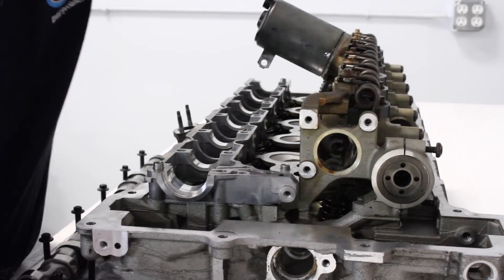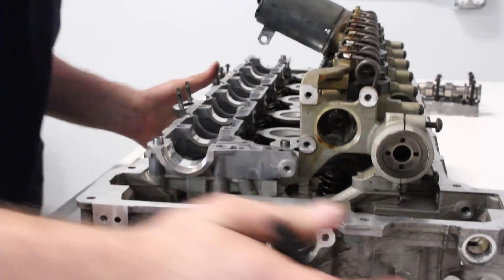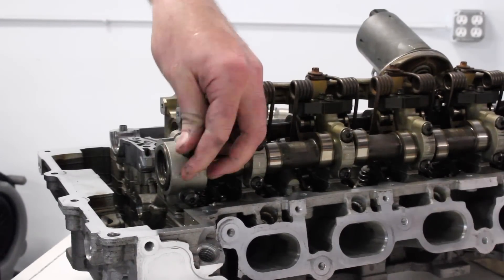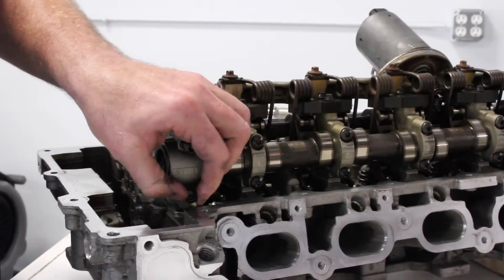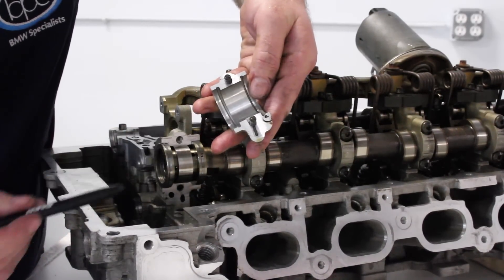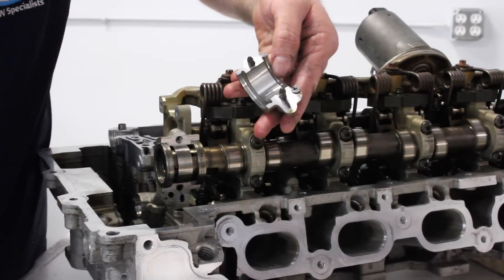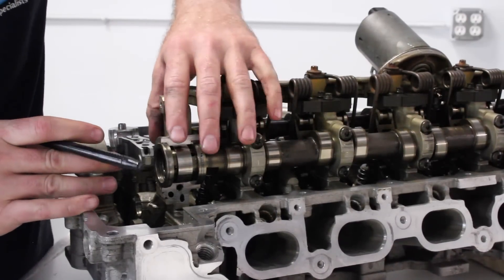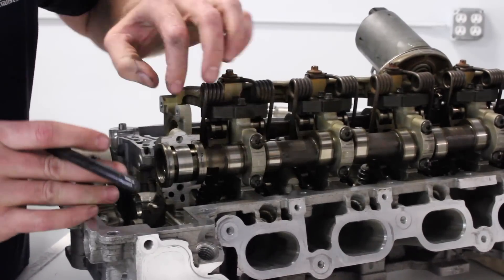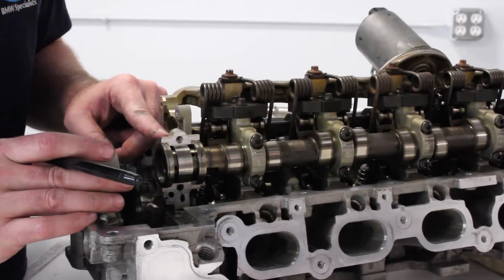The same can happen on the intake side — and on the intake side it's more severe. If it happens there, we can see the cap, and this one's fine — the rings have not dug grooves into it. But the bridge is all part of the casting of the cylinder head on the intake side. Once this damage occurs, there's nothing that can be replaced and it requires a whole cylinder head replacement.